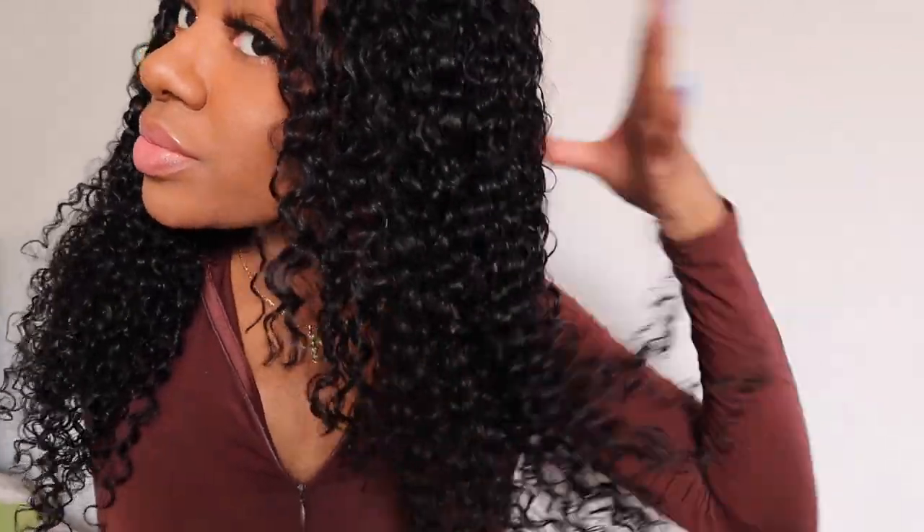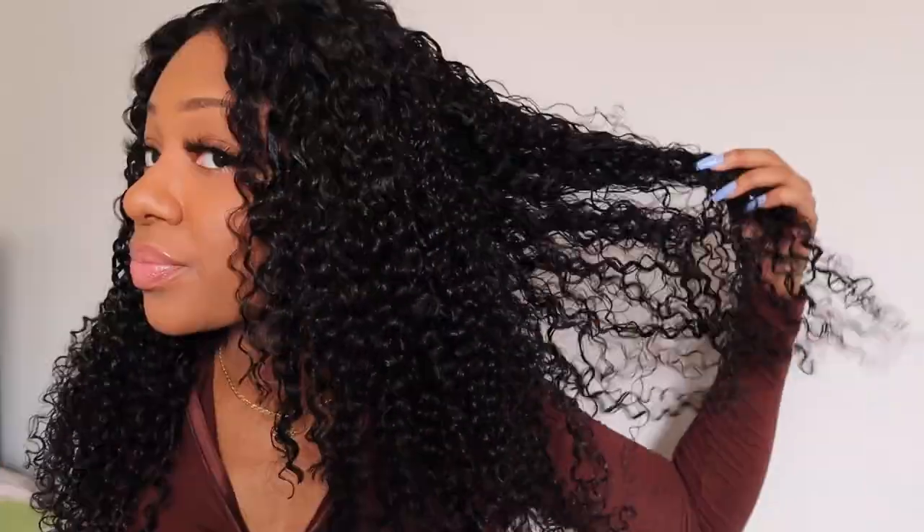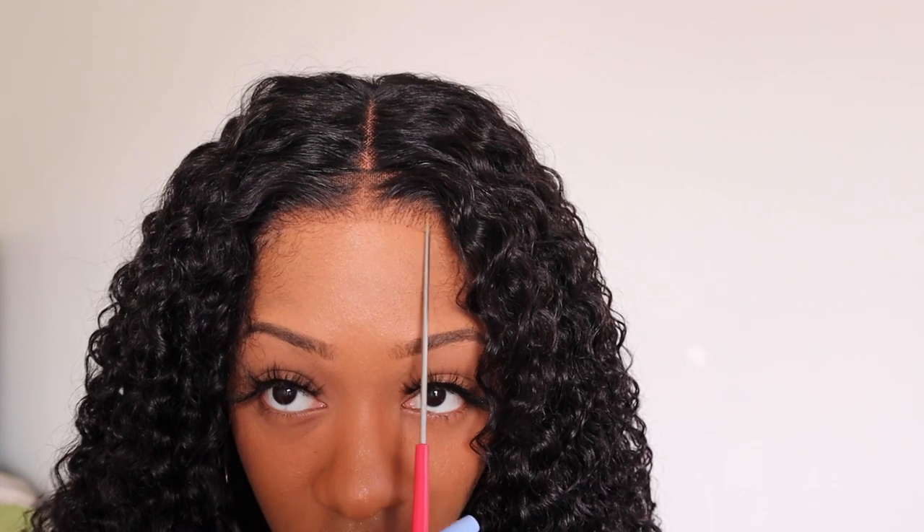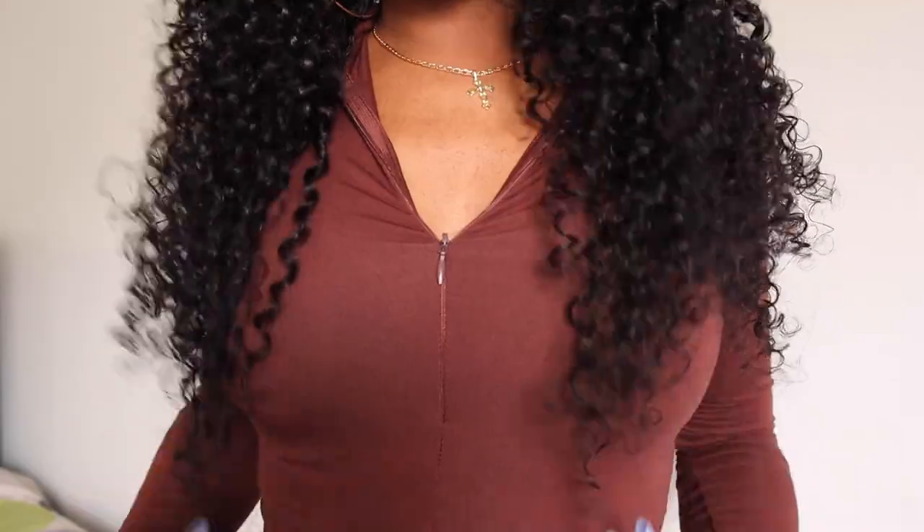And this is what the hair looks like when I'm done styling. This wig was super easy to work with — the curls came out so pretty, it's full and nice. The lace was very easy to customize to look natural because of the pre-plucked hairline and transparent lace, and the pre-cut lace made my life easier too. This makes for the perfect beginner-friendly install.